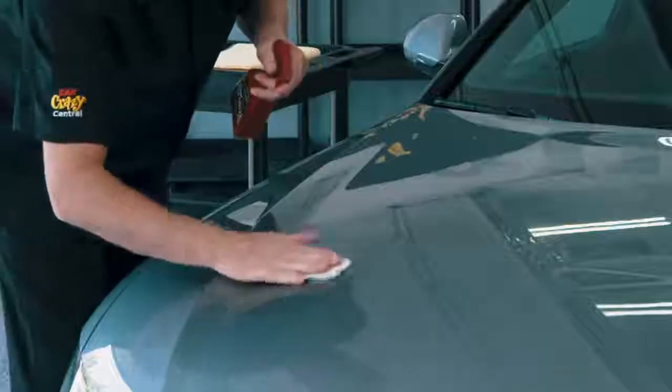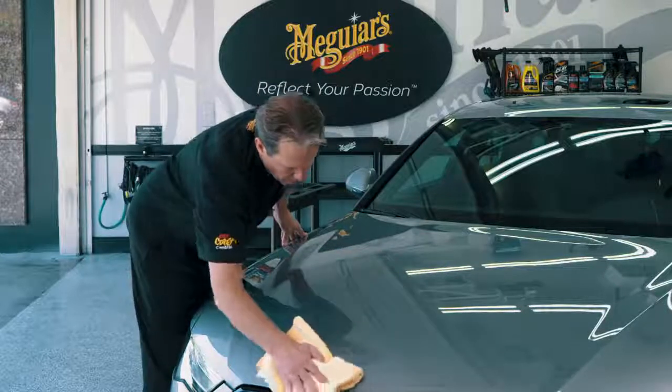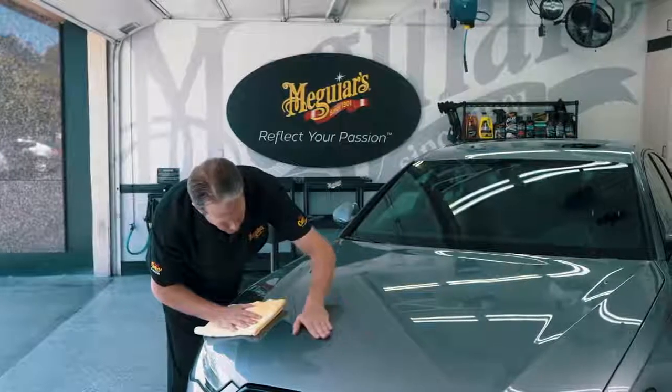As you work, you'll begin to feel the difference on the paint immediately. Once you've completed a section and the paint is completely smooth, wipe off the extra quick detailer with the included Meguiar's Supreme Shine microfiber towel.